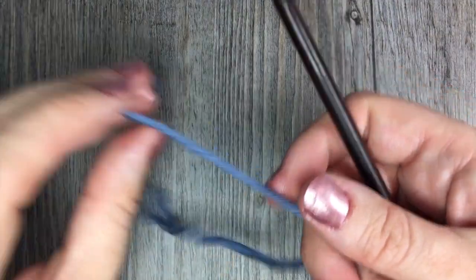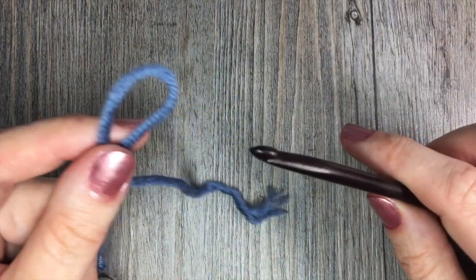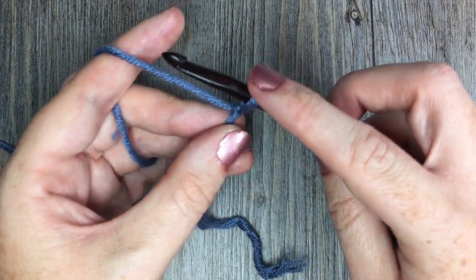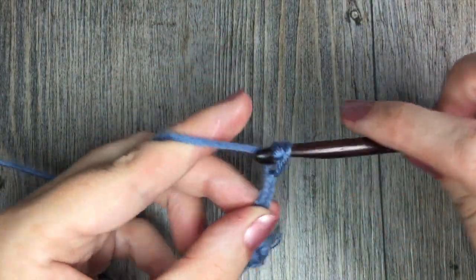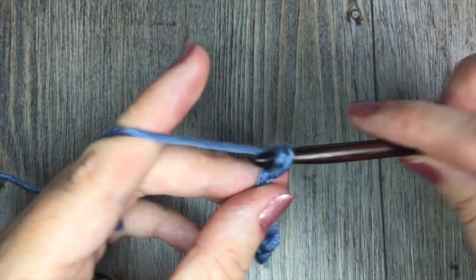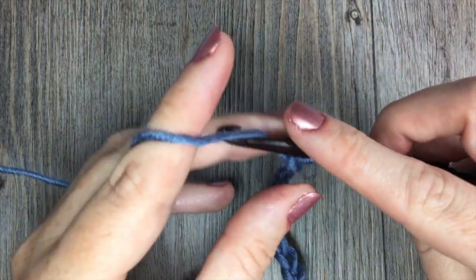For this stitch you are going to start by making a foundation chain. The multiple is going to be an even number of stitches plus four — a multiple of two plus four stitches. Today my swatch will be a total of 20 chains: 5, 10, 15, and 20.